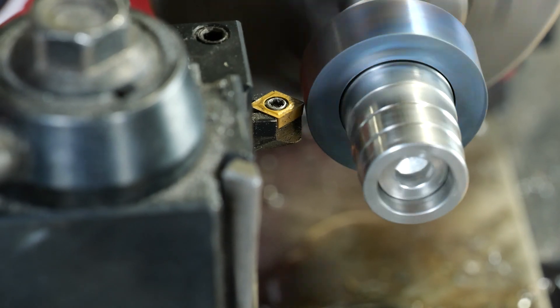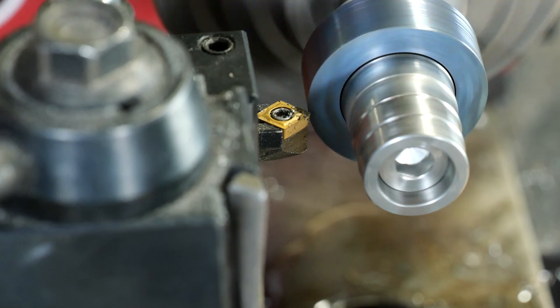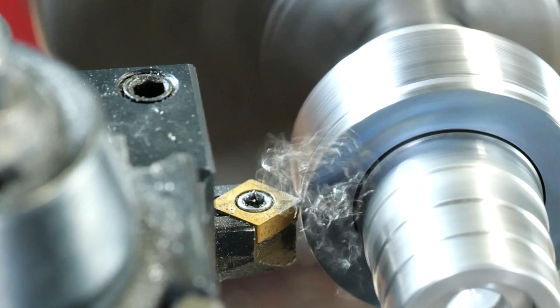Now we're turning down the outside diameter of the ring. It's a very slow process but it's all worth it — we just want to take care of it and make sure that it looks good.